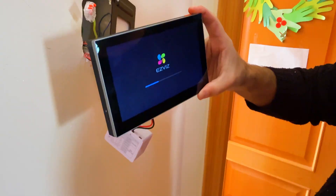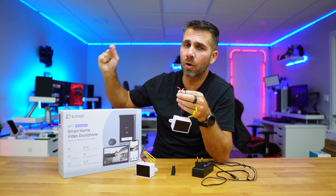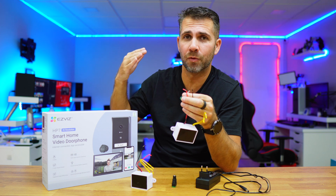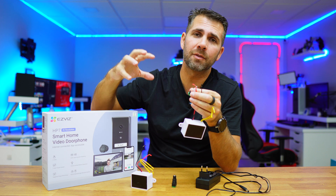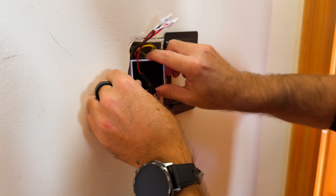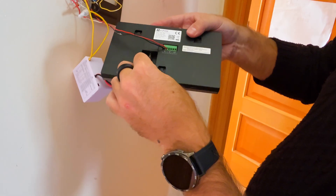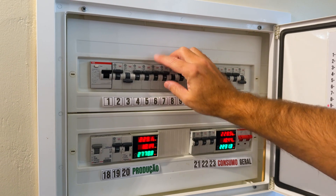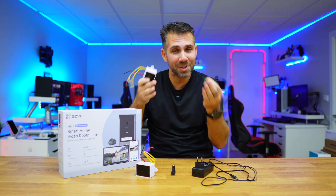Once the installation is done, what I usually do is connect the device — the video surveillance camera, video doorbell, or any other device — then go to the circuit breaker and turn it on to test if everything is working. In this particular case everything was well connected, so I could move on. I then disconnect the circuit breaker again so I can fit all the components and wires inside the derivation box and put the smart video doorbell back in place.